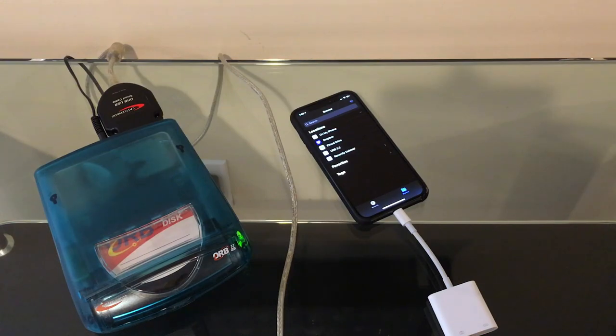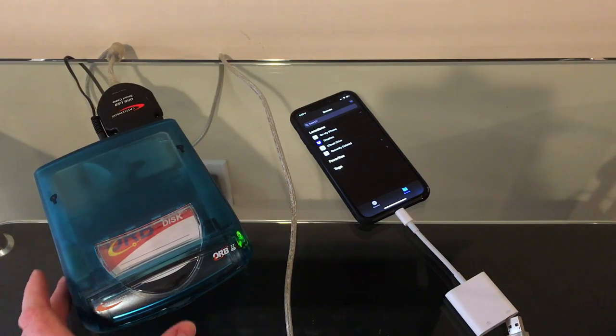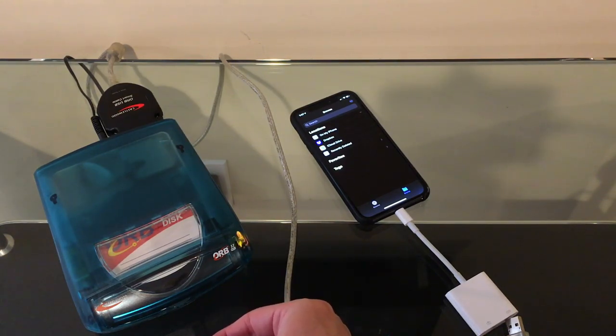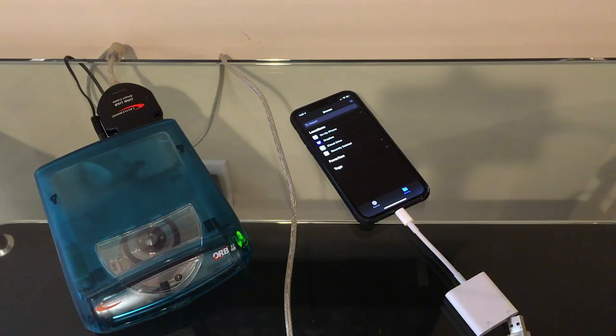Like most of the other removable media I have, I can't eject it from the phone because there's no eject button in this interface, so we usually have to disconnect it, kill the power, and then eject it once it's back up again. But the Orb Drive does something neat — once this light goes green I can hit the eject button. And watch this: the door closes itself. I think that's a nice little touch that keeps dust from getting in there.